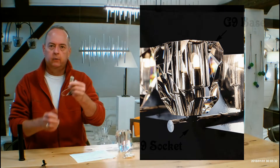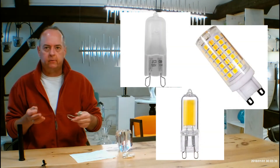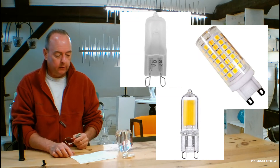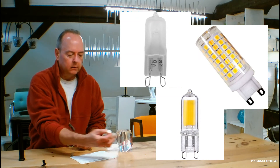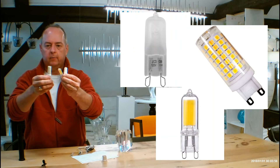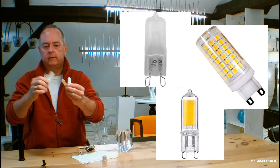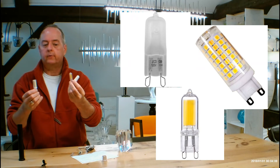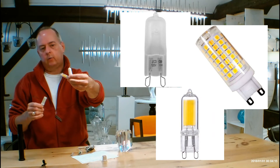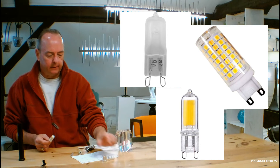Let's talk about the socket. It's going to be using a G9 socket with a variety of bulbs. You can use a halogen up to 60 watts — it's a dimmable fixture. You've got three of those. For LED, you've got the cob LEDs that look like corn cobs — this is a 75-watt dimmable equivalent phosphorus one. The ones with the yellow strips are also dimmable, about a 60-watt equivalent. The little frosted one is about a 40-watt equivalent, also dimmable. I got all of these on Amazon — they're very easy to find.